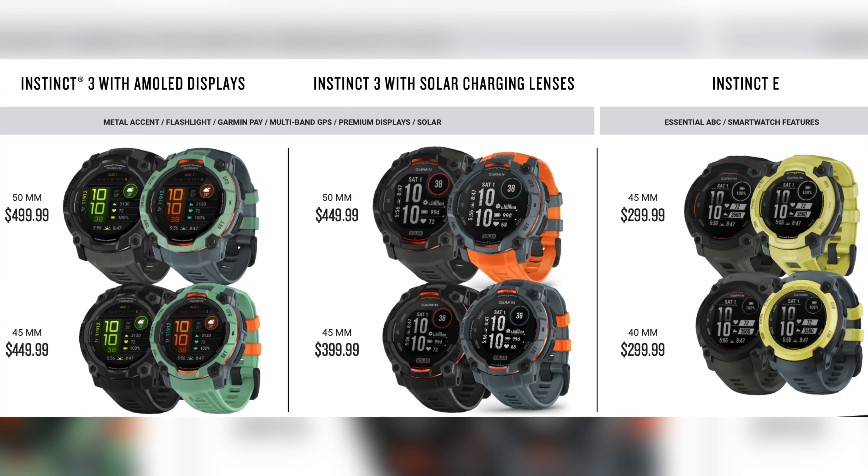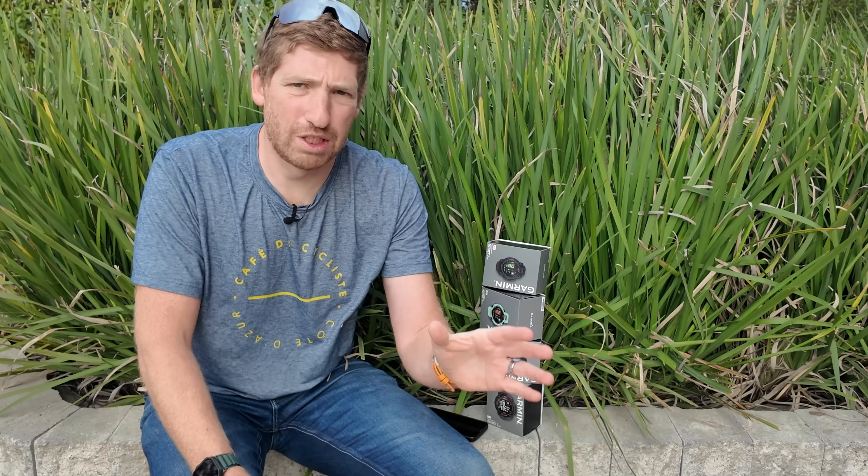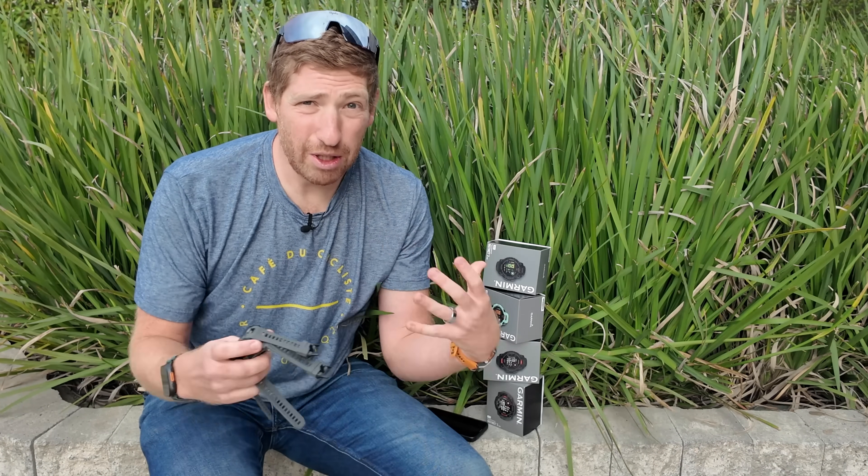Speaking of which, let's talk about pricing — you can see the different models on screen. You've also got the Instinct E pricing listed there as well. The Instinct E is positioned as an in-between option — cheaper than the Instinct 3, roughly in the same ballpark as the Instinct 2 but with more features. I'm going to have to do a whole separate video on that because just decoding the chart they sent me raises a lot of questions.